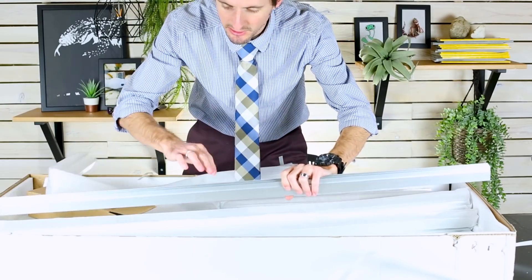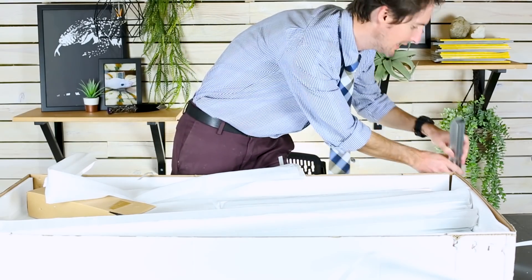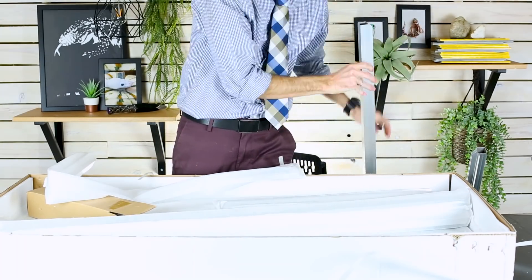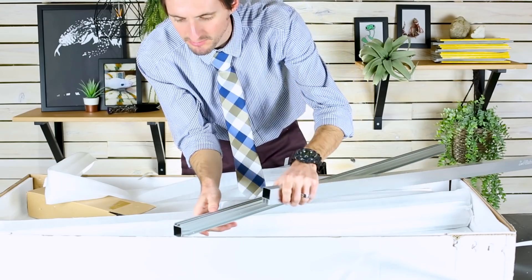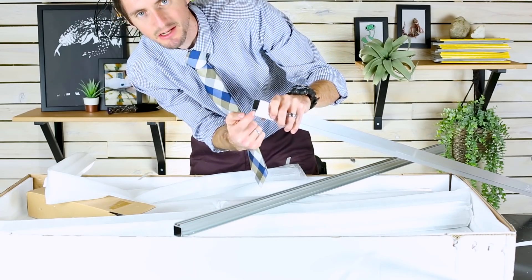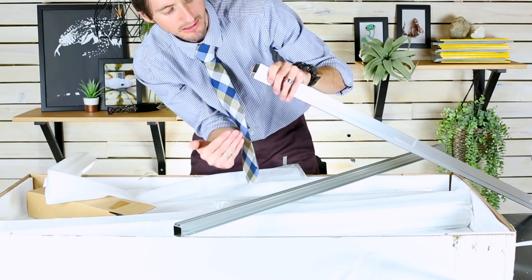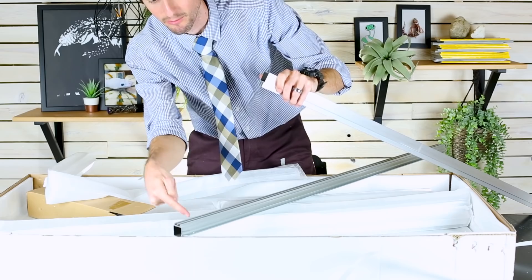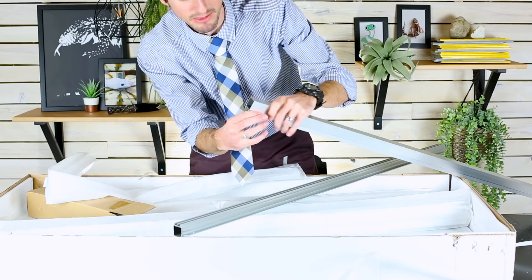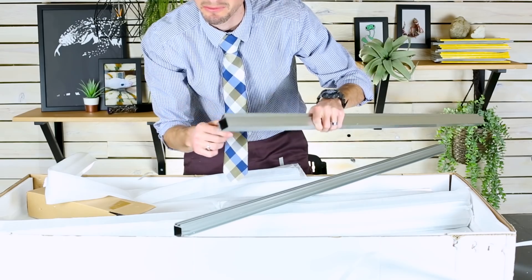These two pieces with the slots are going to be your sliding front door tracks — set these aside. You can tell which one's top and which one's bottom because the bottoms are always not quite as deep as the top. That's so when you're installing your glass or plexiglass, you can push it up higher and get it over the bottom track. If you put these in upside down, your glass will always fall out — so that's something to keep in mind.